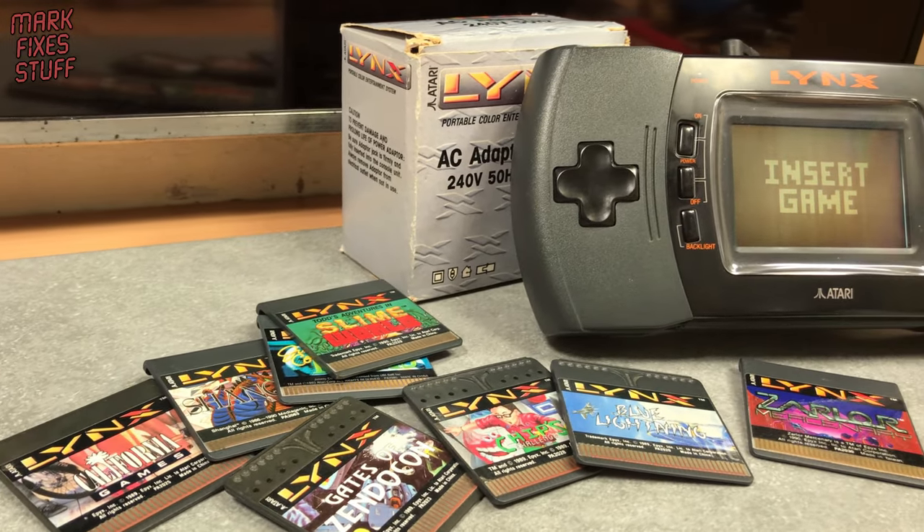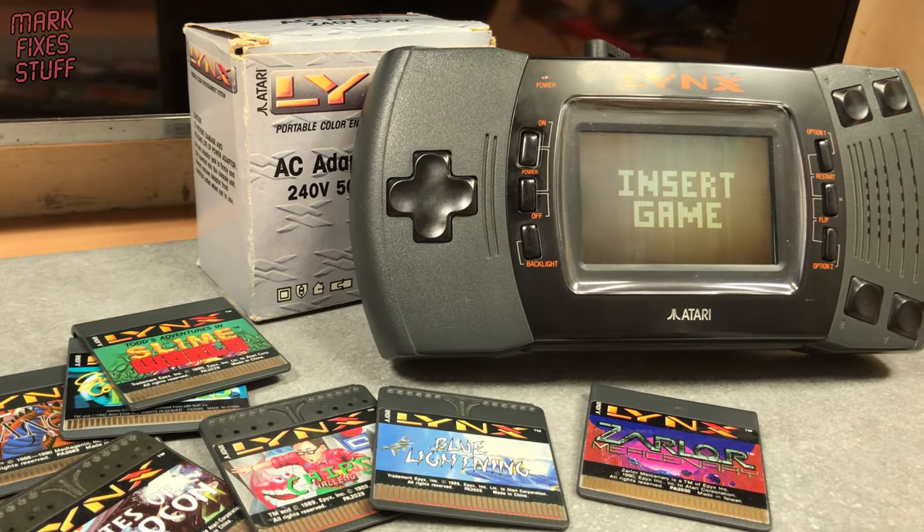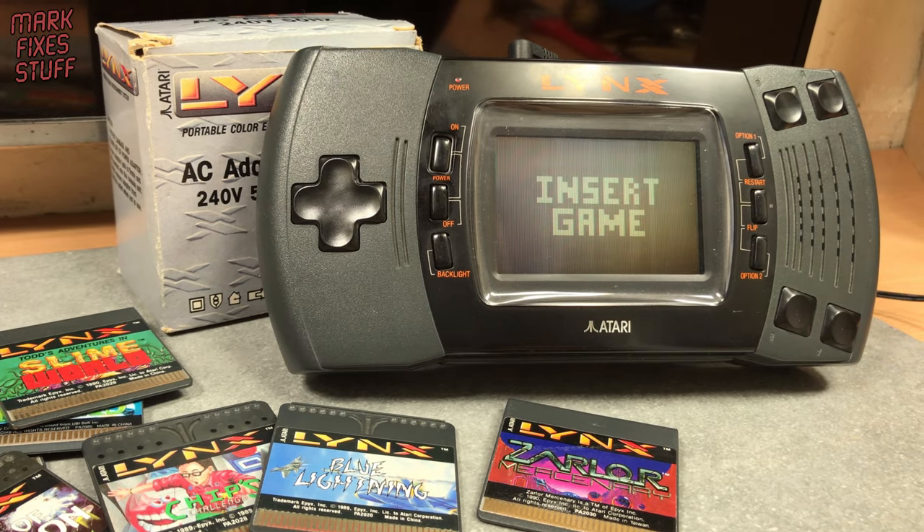Hooray, I have a Mark II Atari Lynx, but it won't play any games. But we're going to fix that right now.